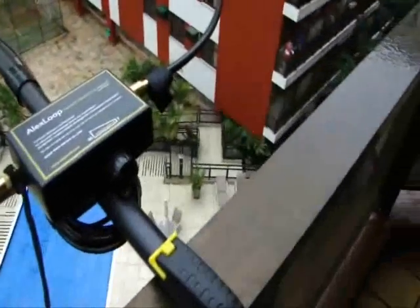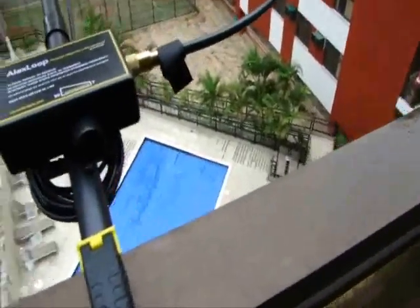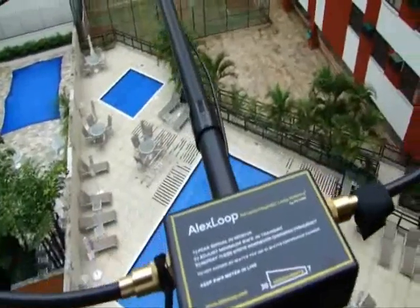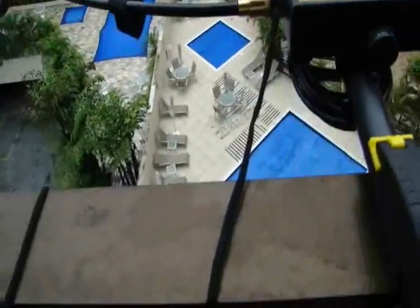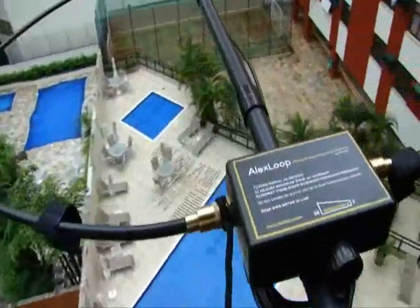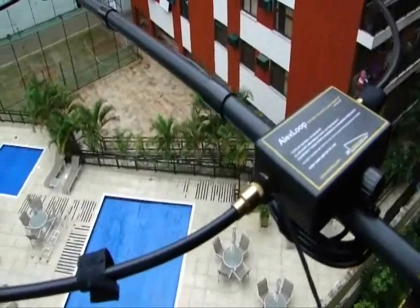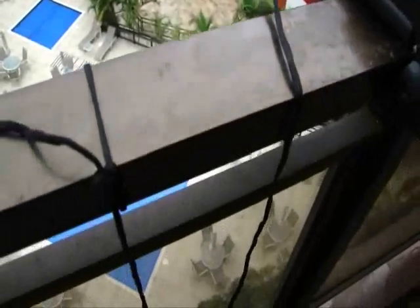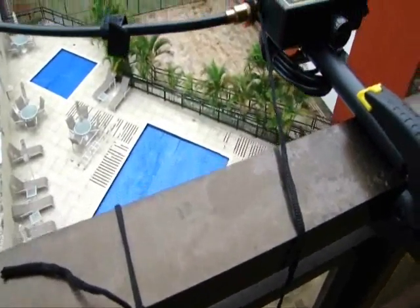If you need a larger space here, you can choose something like a tube — a tube like this one here — and you can introduce it, and you will have more space. But never forget this very important thing: any time that you use it on a balcony or on a window, do not forget the supplied rope on all the Alex Loop antennas. All of them come with a piece of rope that is enough to fix it to a fixed part of the antenna and to the rail of the balcony.